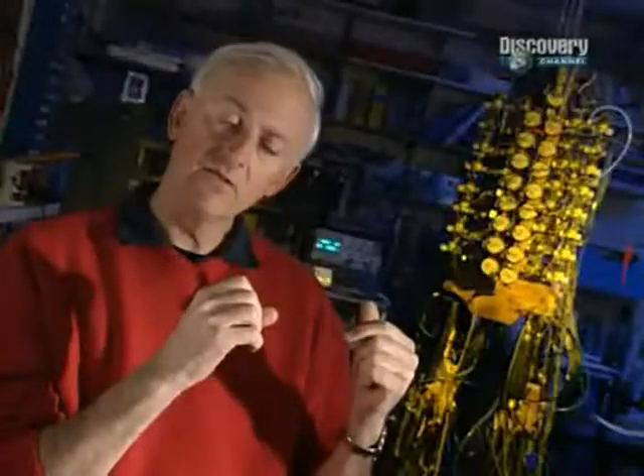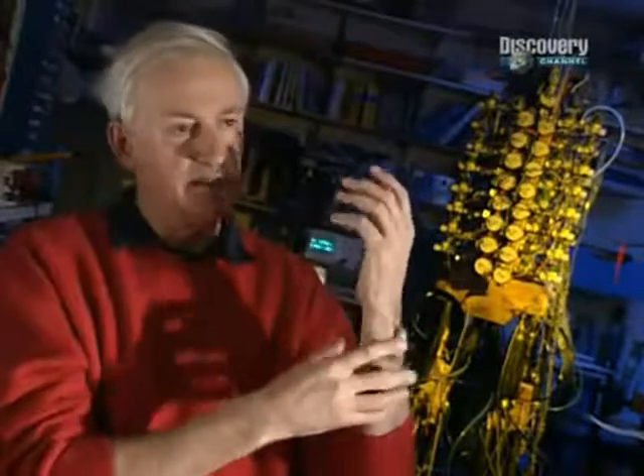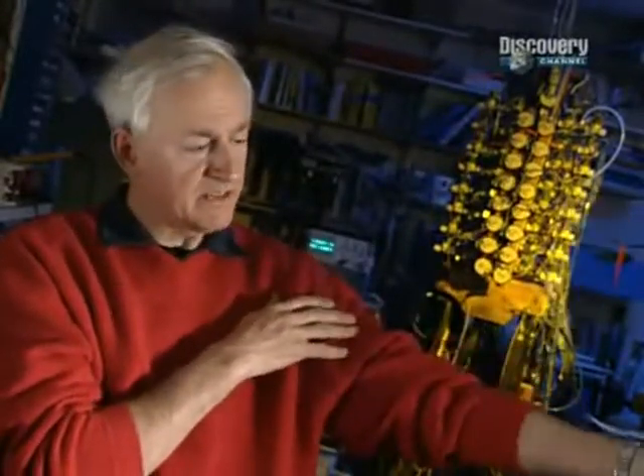We've now got a muscle that behaves remarkably similarly to a human muscle — it contracts about the same amount, similar speed, similar power. The thing about it is that it's very natural and easy to connect it to a hand, to an elbow, to an arm, and you get the same movement as a human.